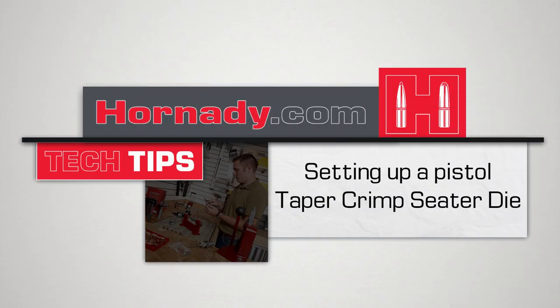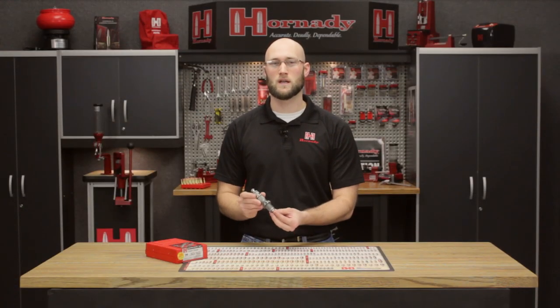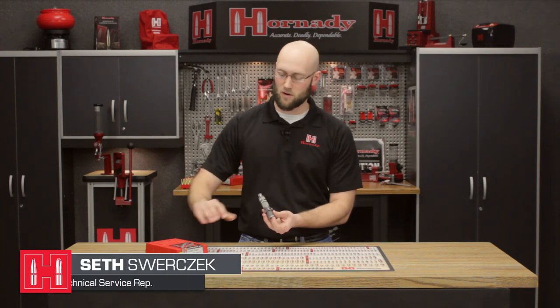In today's tech tip, we're going to discuss setting up a seating die and using the taper crimp feature. We'll be using the custom grade new dimension set — you'll know it has the taper crimp feature because the label will say 'taper crimp.' The taper crimp is also found in our American series dies, excluding the 38 and 357 caliber.